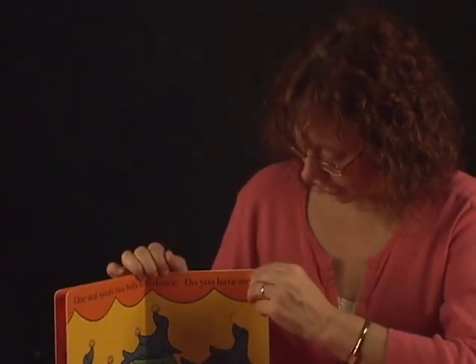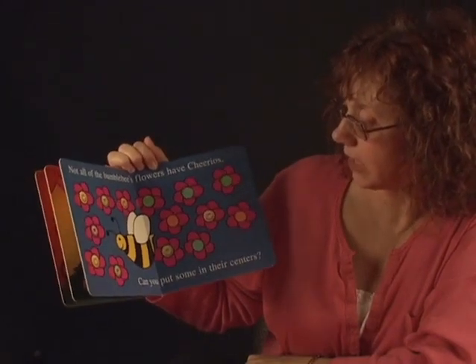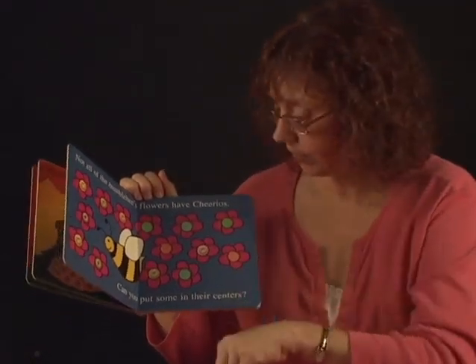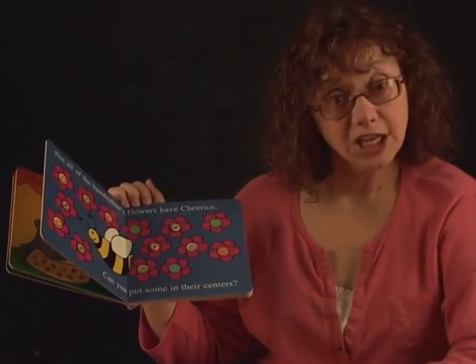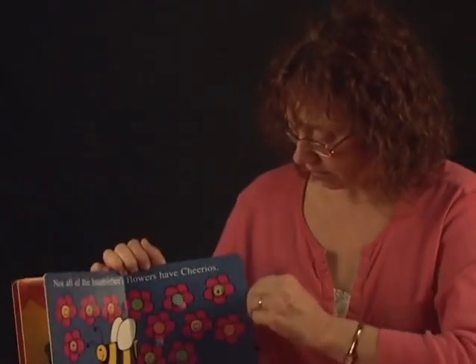Let's see what's on the next page. Not all of the bumblebees' flowers have Cheerios. Can you put some in their centers? Let's see if we can put the Cheerio there. Another one right there. Can you do it? Put the Cheerio in here. Can you put all the Cheerios in the flowers? Okay. Good job.